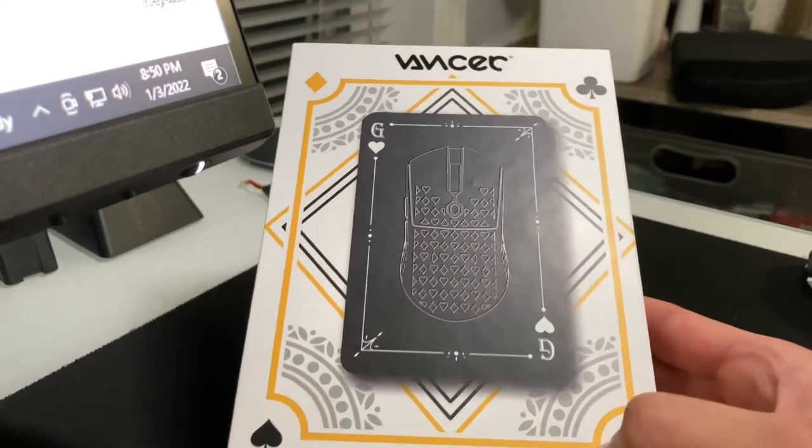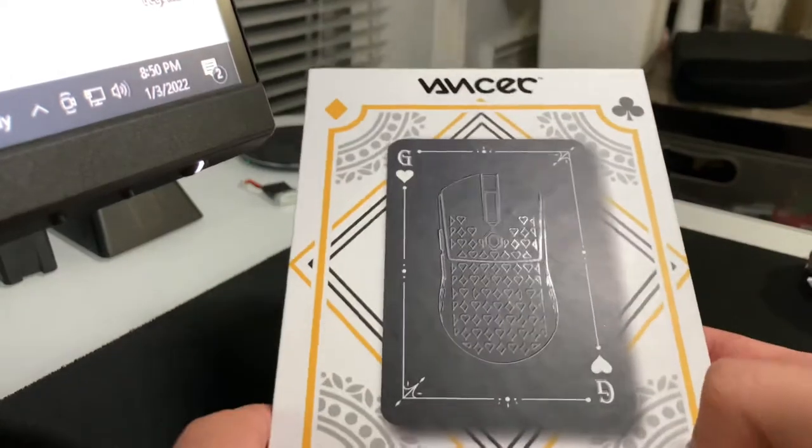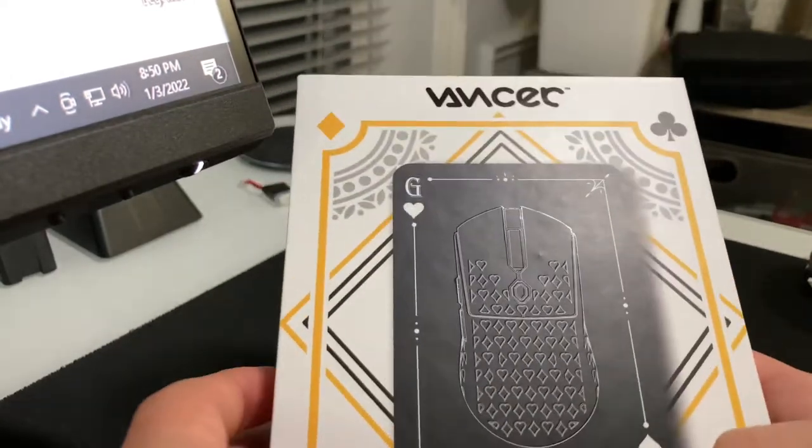Welcome YouTube. We'll be reviewing the Vanser Gretza mouse from Vanser.